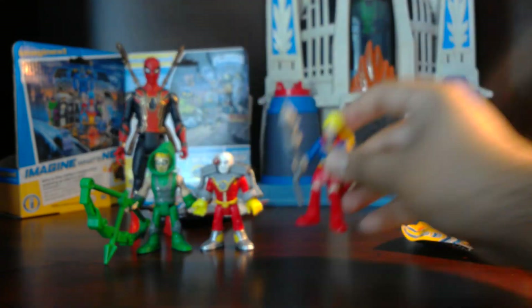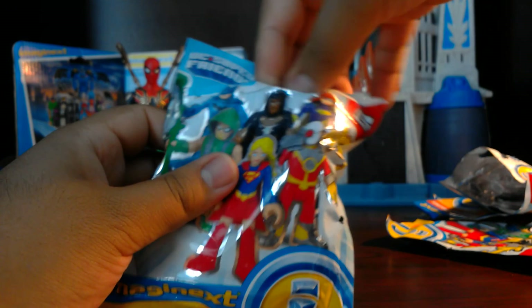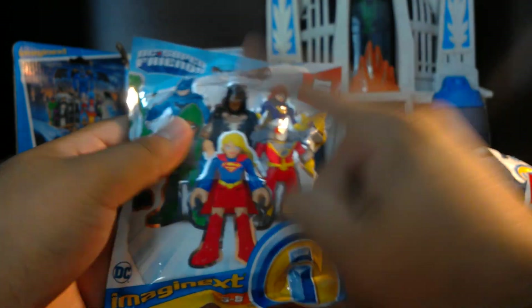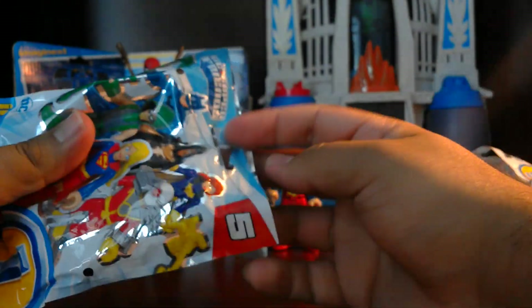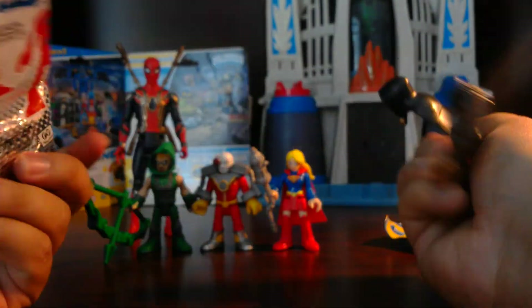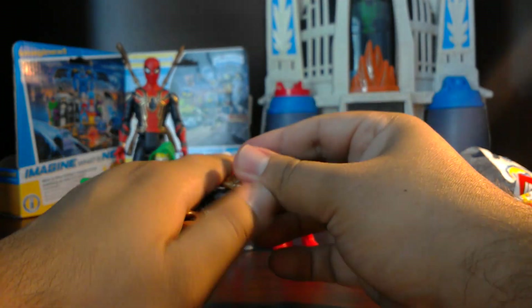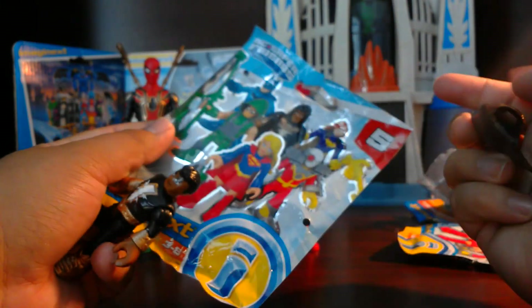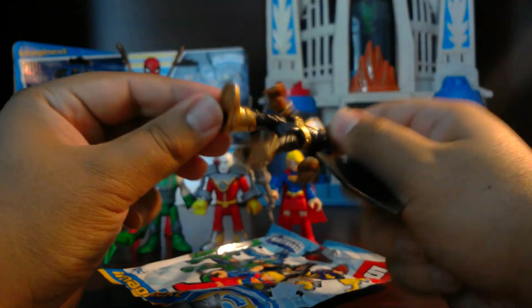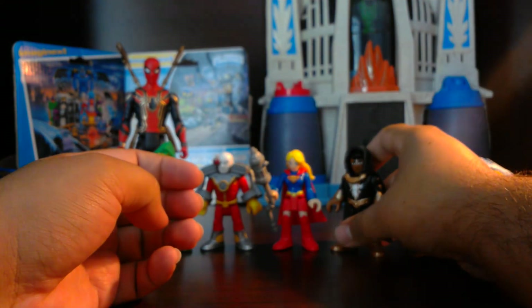Our last one — we could get Supergirl, Batgirl, Black Adam, or Batman. And it is — Black Adam! Nice, I was hoping it would be him. When I was feeling the bag it felt kind of different — not like Green Arrow or Deathstroke — but I saw this golden piece and I wasn't sure. I got Black Adam, which is cool because Shazam and Black Adam are like my favorite figures, so now we have Black Adam to add to the collection.